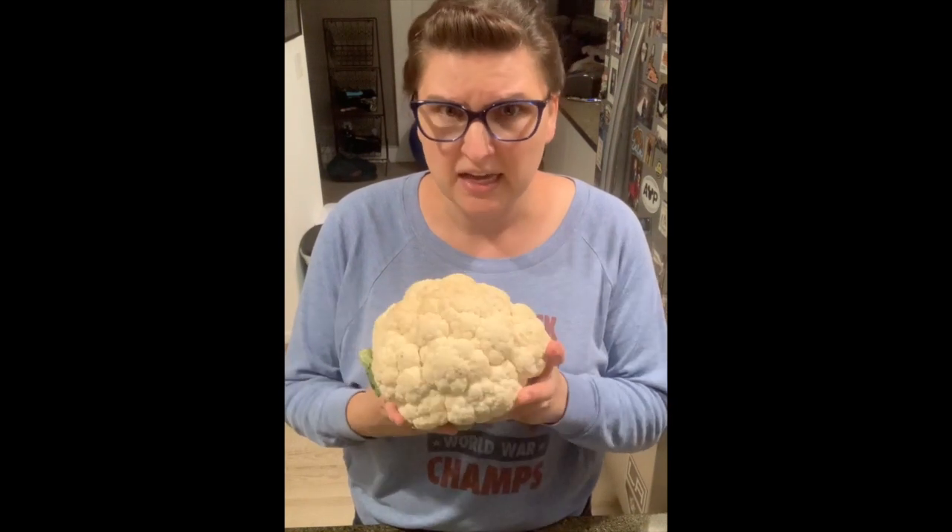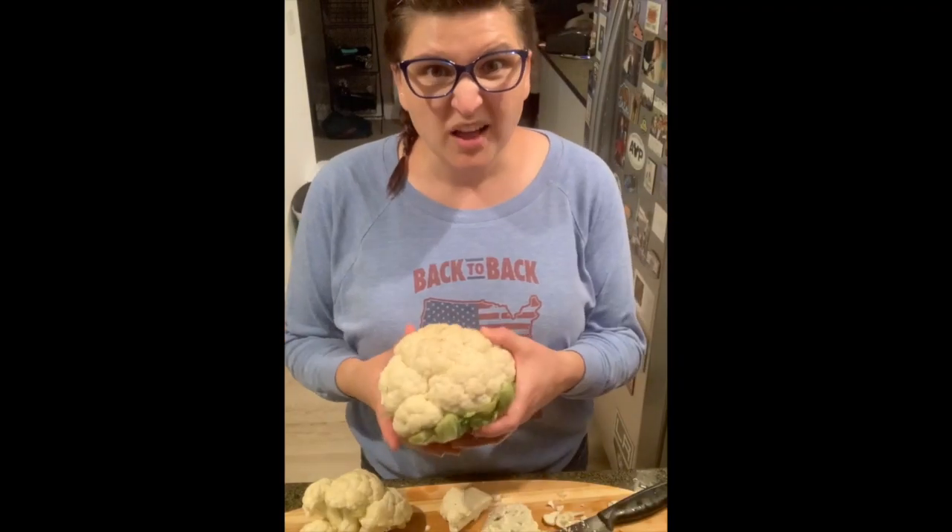Hearing it out loud sounds like in UHF when Rawls Wild Kingdom says 'today we're teaching poodles how to fly.' So we are teaching cauliflower how to be a Mexican summertime staple.